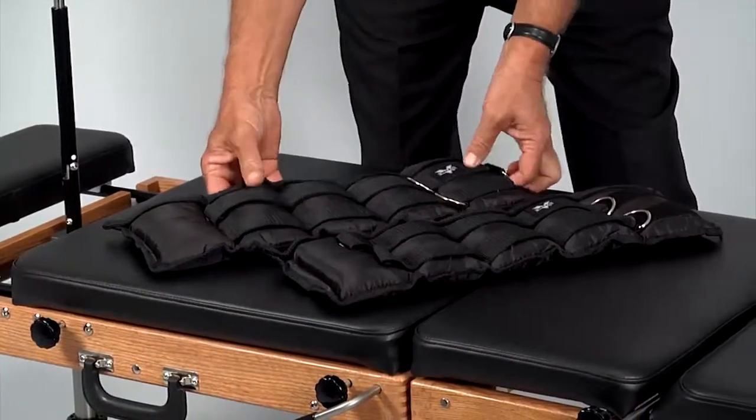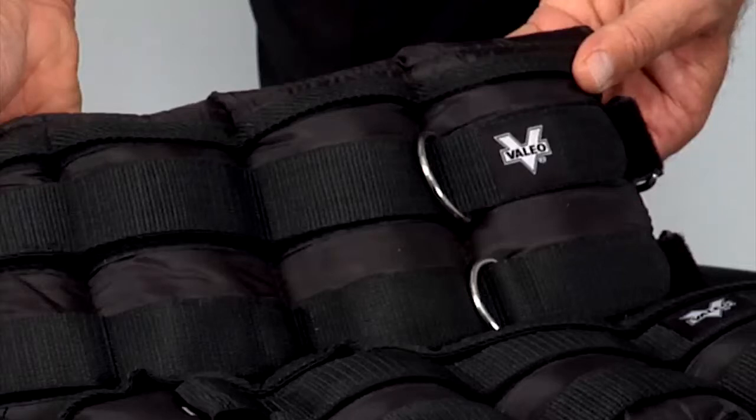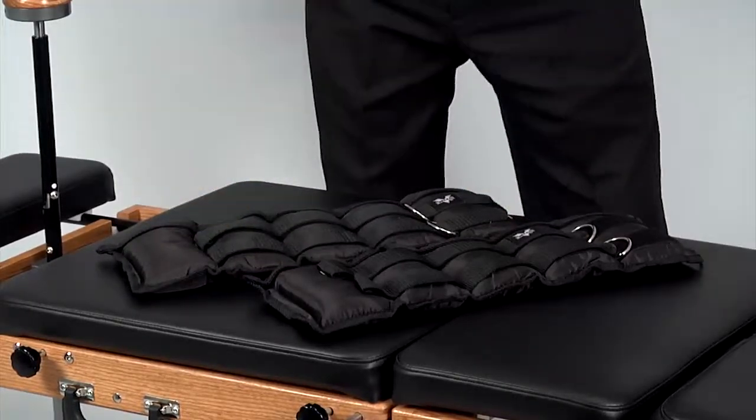To optimize the effect of the flexion distraction device, we've included Valio ankle weights to help you counterbalance the force of the flexion distraction's gas spring. You may want to place the weights below or above the mass depending on your patient's weight and your desired resistance.